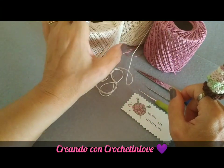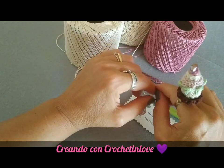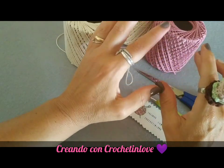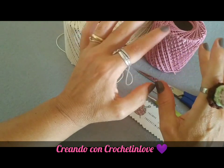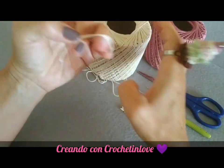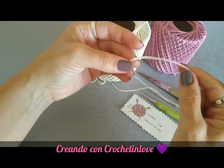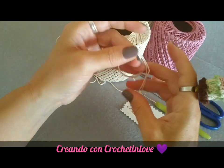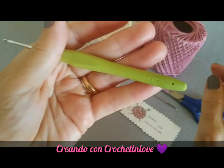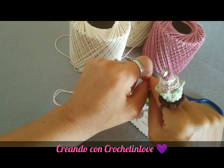Benvenuti nel canale di Creando con Crochet in Love. Oggi ci occuperemo di un progetto richiesto da delle amiche nel mio gruppo: esiste già lo schema ma loro non riescono a leggerlo, quindi ho deciso di fare un tutorial. Sto usando del filato in cotone lavorato con due fili insieme per avere un lavoro più rigido. Si può usare anche l'acrilico. Sto lavorando con l'uncinetto numero 2, ci vuole un ago da lana e delle forbici.